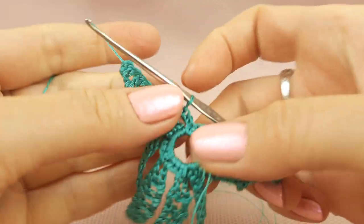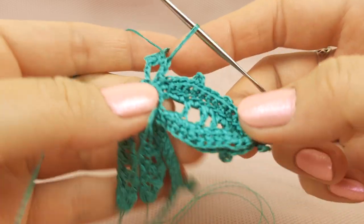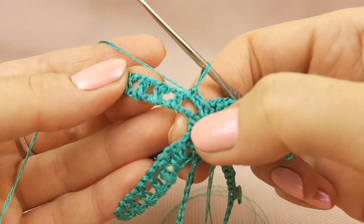My friends, this is the second part of a video tutorial about beautiful Motif Kayana. We start to create the second part like this. We are working with a second base.